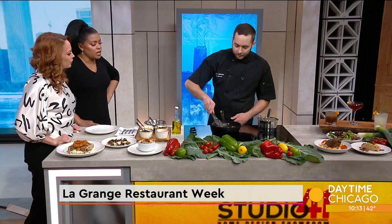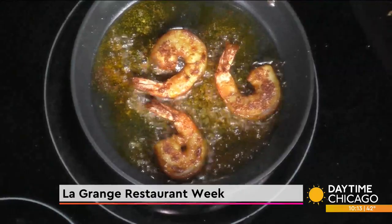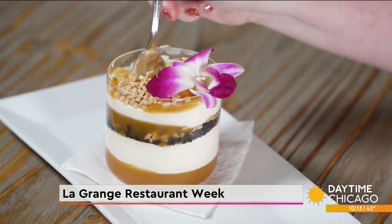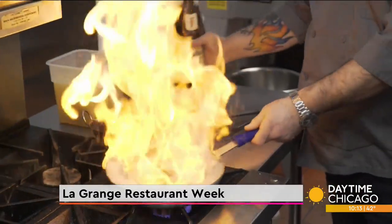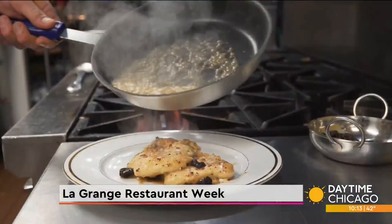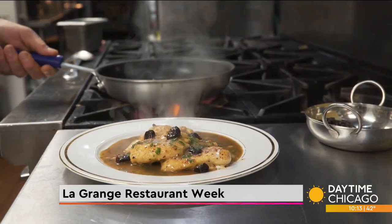Restaurant Week gives people the chance to come in and check out a restaurant that they may have thought about but never got around to visiting. We've got a lunch and a dinner menu for Restaurant Week this year. The lunch menu is going to run $25, and the dinner menu is going to run $50. It gives you a great opportunity to try new dishes, step outside of your comfort zone, or just get a full experience where you get multiple courses.